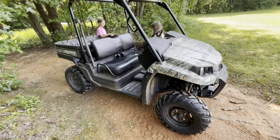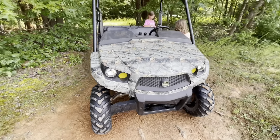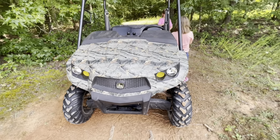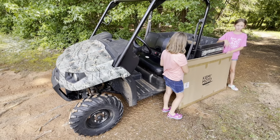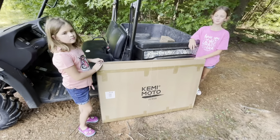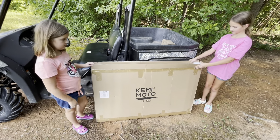This is our 2013 John Deere Gator. We've had this thing ever since I bought it brand new when Evie was just a baby — we've really enjoyed it, it's been really good to us. You've seen it on the channel before. If this is your first time, please give a subscribe. This is the windshield that Kimimoto sent out to us to install — go ahead and unbox that thing, girls!